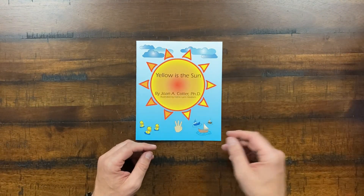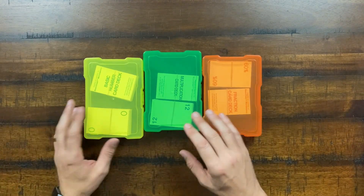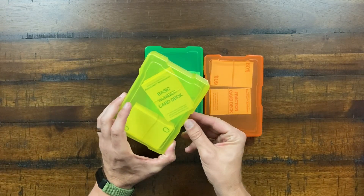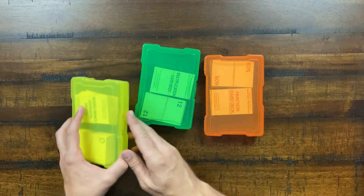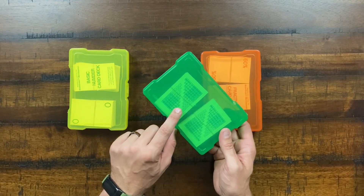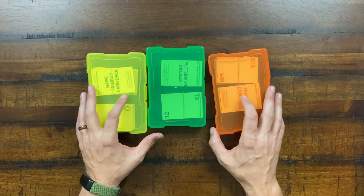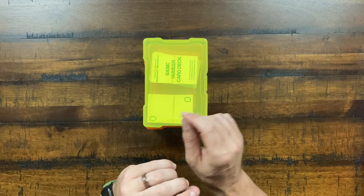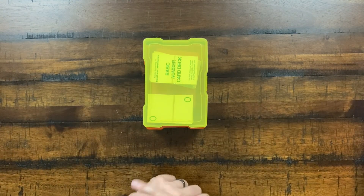The kit also supplies various card decks: number cards, multiplication card decks, fraction card decks, and percentage card decks, with multiplication tables often printed on the backs. Keep these in a container with a rubber band — losing even one or two cards from a deck can compromise the whole set.